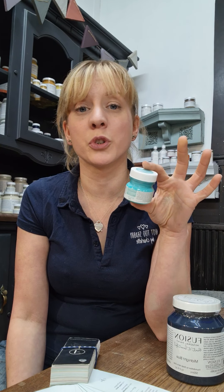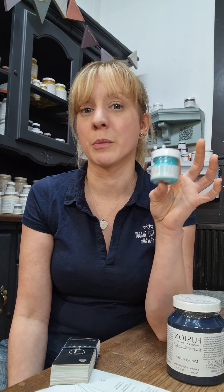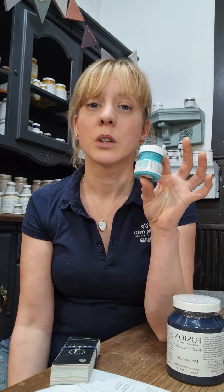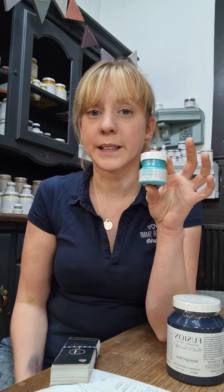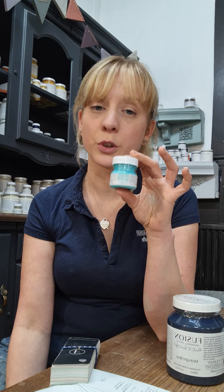Sometimes we call them a project pot because you can do so much with them — I've painted a chair in one of these pots. You can do photo frames, plant pots, whatever you fancy. You could also paint a little swatch so you can see how it reacts, how well it matches all the fabrics and home furnishings that you've got, and how it works in the light of your room.